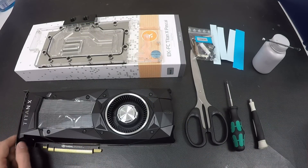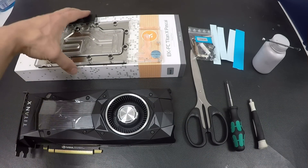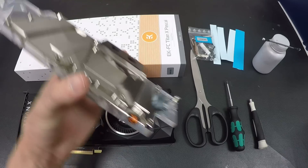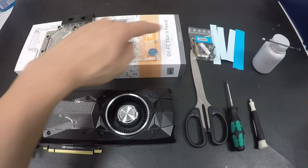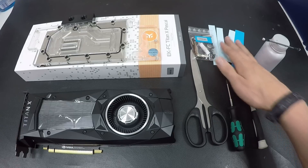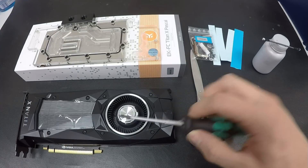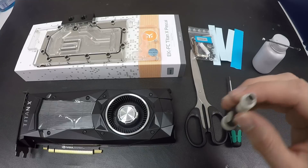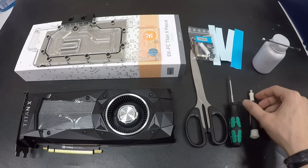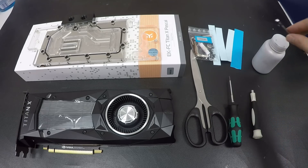This is the stuff we need for the preparation of the card. You have the Titan X here, this is the EK Waterblocks cooler — specifically the nickel plexi cooler, which I've already unpacked. Here you have all the gear from the cooler: the screws and the thermal pads. You need some scissors to cut those pads later, a screwdriver to remove everything from the GPU and the backplate, one of those small hex keys, and some liquid metal, which we'll use later for the power target mod.